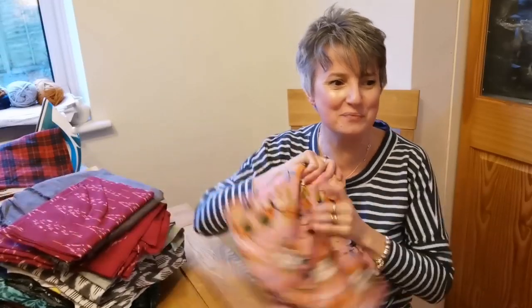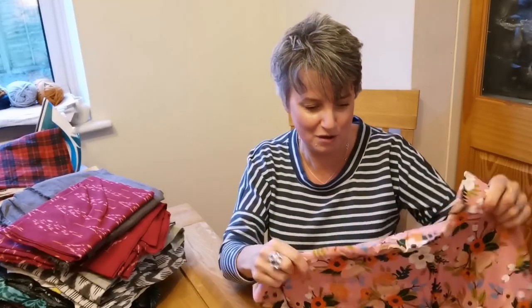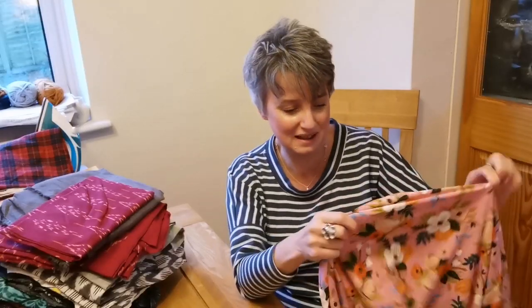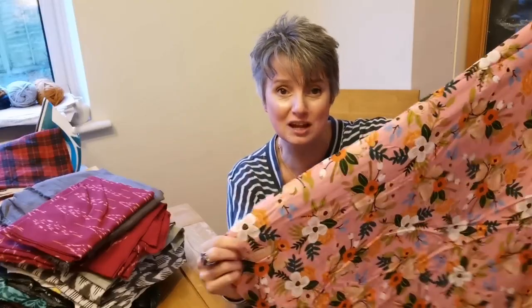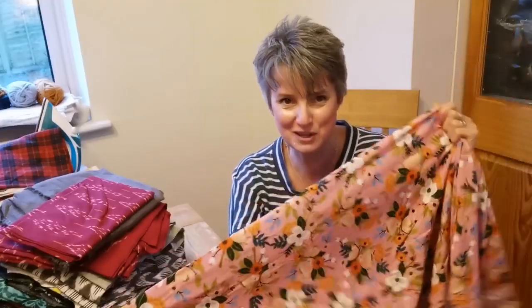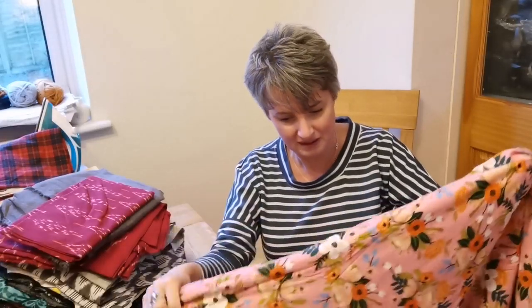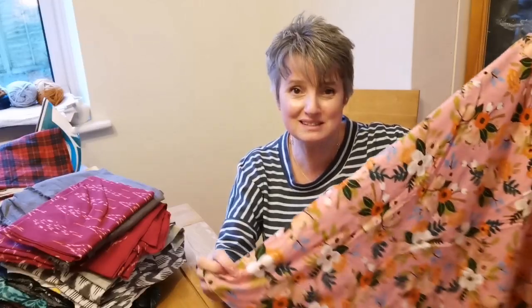Going back through my stash meant that I uncovered some amazing things. This has got to be one of them — I honestly can't believe I haven't made this up already. This is an Art Gallery fabric. How have I got an Art Gallery fabric languishing in my stash, of such beautiful quality? This actually takes me back to the start of my YouTube channel — I think I was still employed in my previous job, so this is pre-redundancy, pre-COVID. It brings back a lot of memories. I don't know why I haven't made something out of it, but sadly it's the wrong sort of fabric for this time of year.